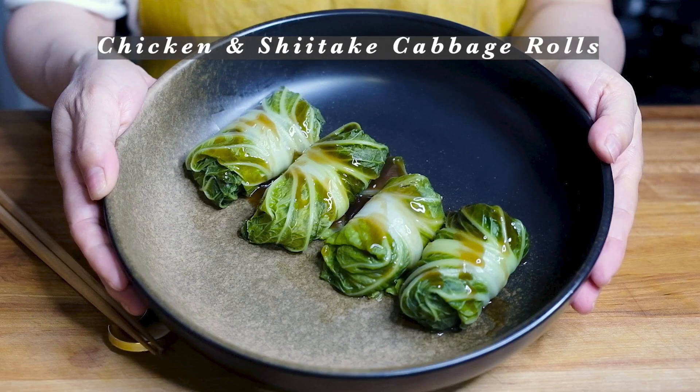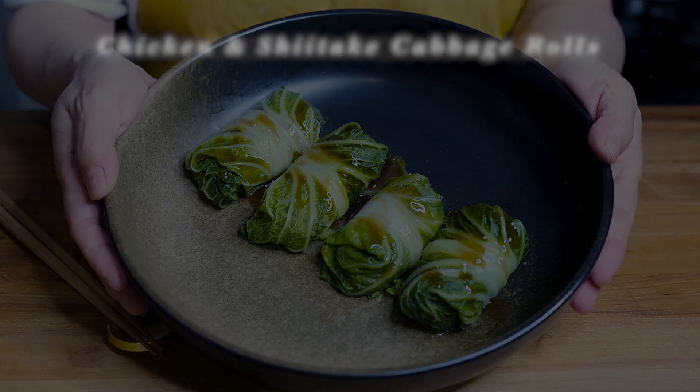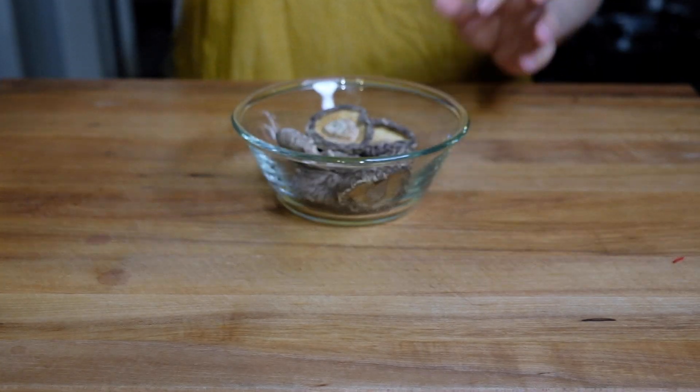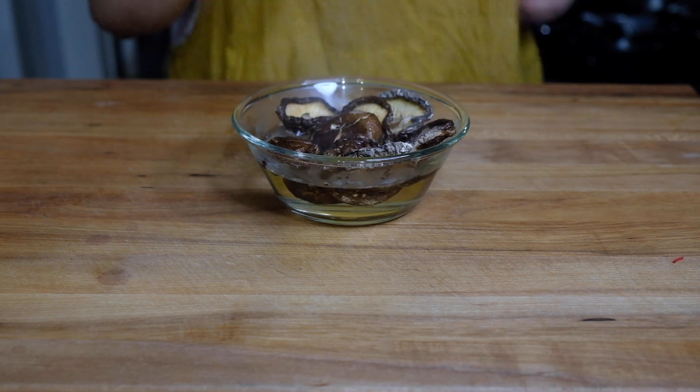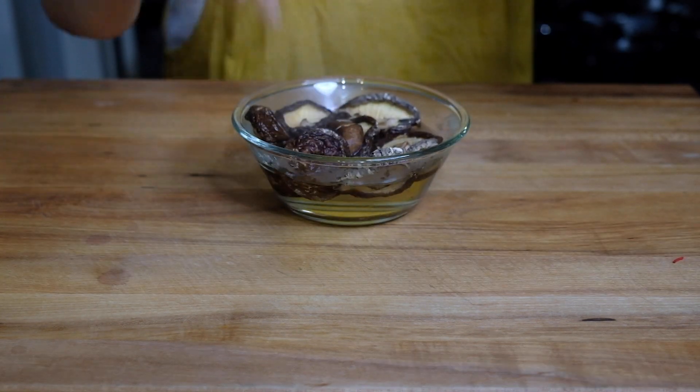Hi everybody, welcome or welcome back to my channel. Today we're making ground chicken and shiitake cabbage bowls. To start this dish we need to rehydrate eight dried shiitake mushrooms with just a little boiling water, and we can set that aside.